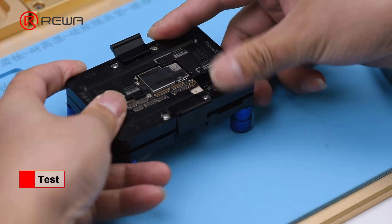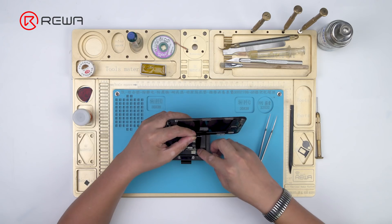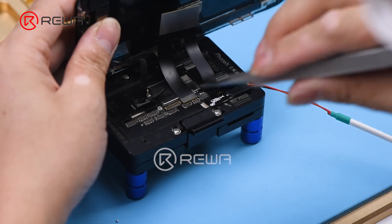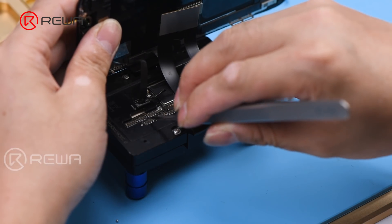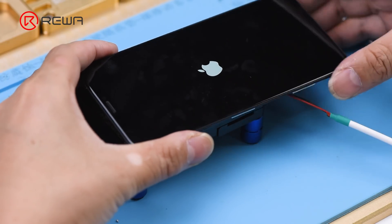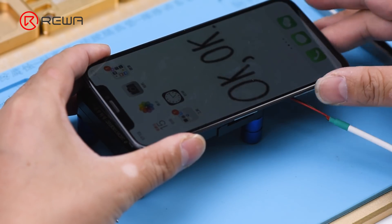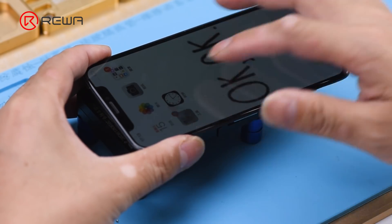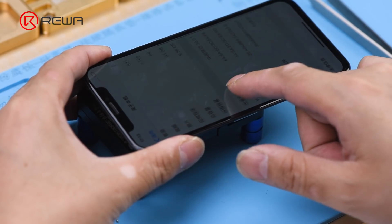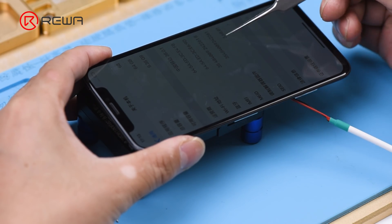Attach the original upper layer and the new lower layer to the test fixture. Get the display assembly connected. Connect the battery connector with the DC power supply and get the motherboard powered on with tweezers. Go to Settings > General > About. Here we can find the EME serial number and modem firmware, which indicates that the lower layer swap has been completed successfully.